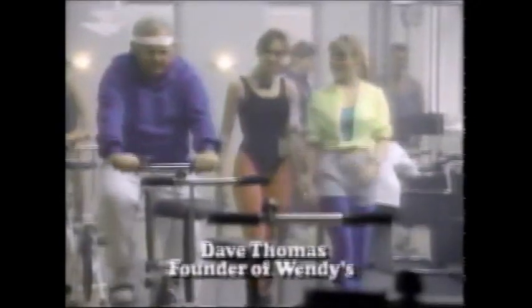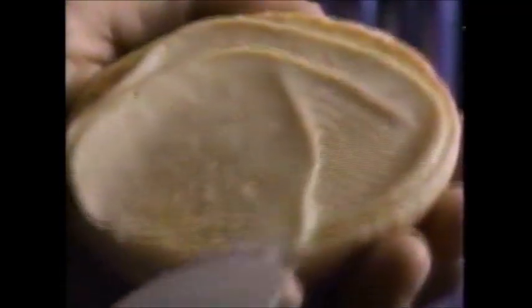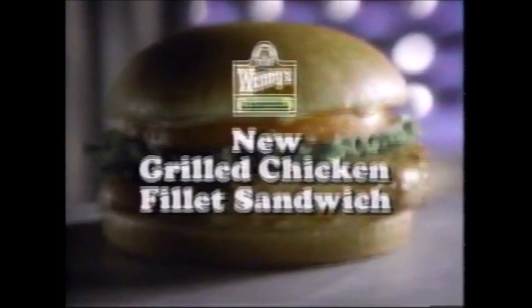Everybody's getting into shape these days. Riding that extra mile. Pumping a little more iron. Doing whatever it takes to stay fit. And Wendy's can help. Introducing Wendy's new grilled chicken fillet, made from a whole breast of chicken, lettuce, and tomato, topped with honey mustard on a toasted bun. It's a delicious way to stay in shape. You know what I like about exercise? I like it when it's over. Wendy's new grilled chicken fillet — grilled to be great.